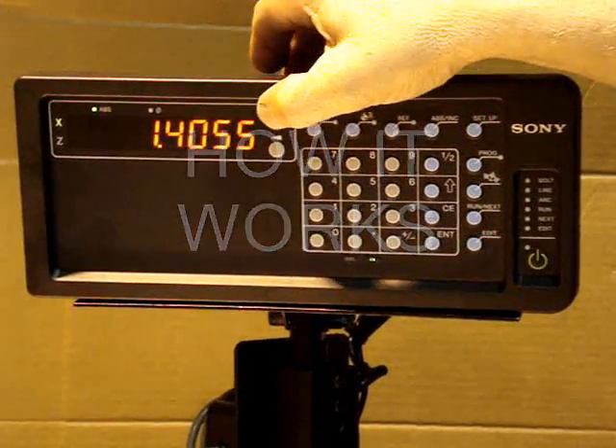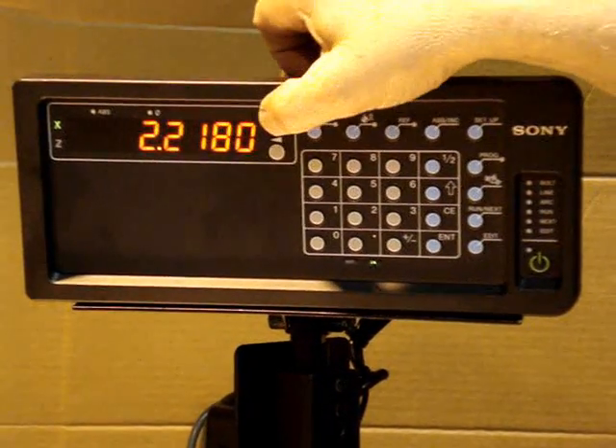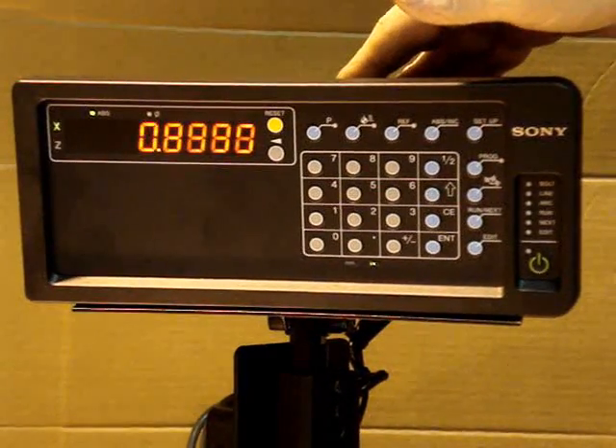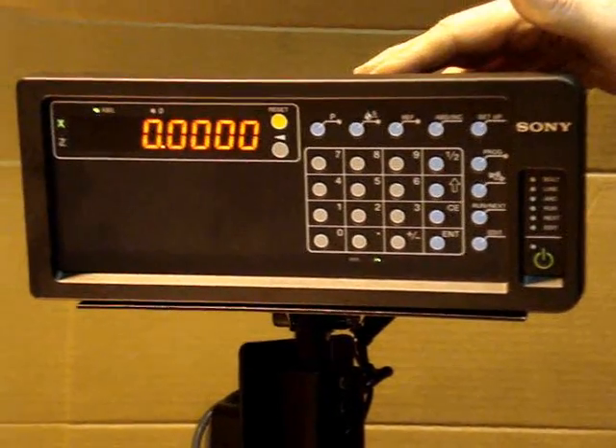Move to your position, set an incremental zero, move to your position, set an incremental zero, recall, and we come back to our absolute zero value.